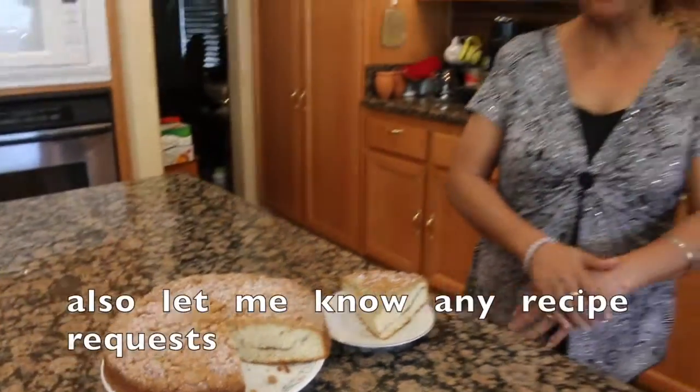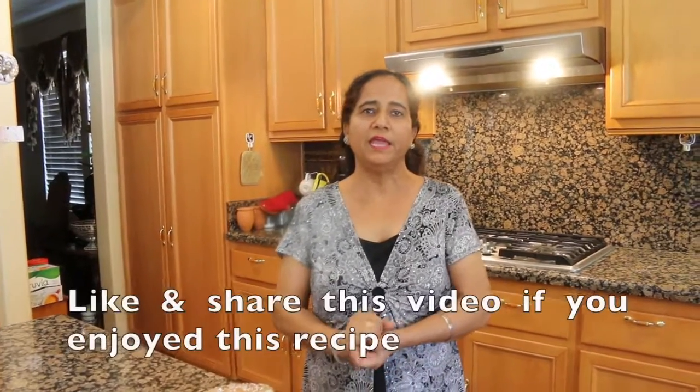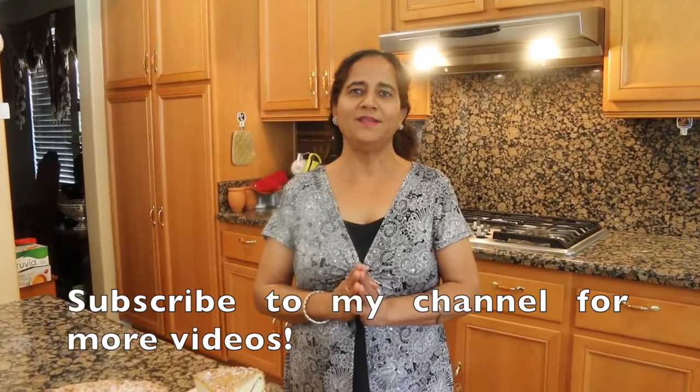If you have any questions, please leave a comment. Please share my channel and subscribe. Thanks for watching — see you soon!